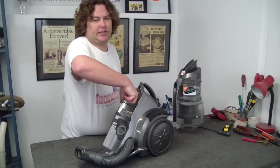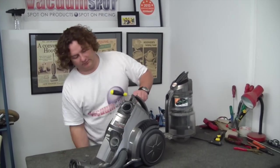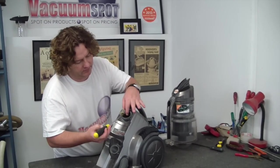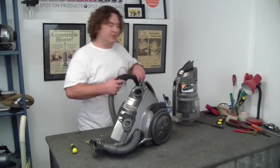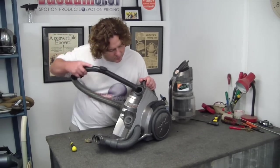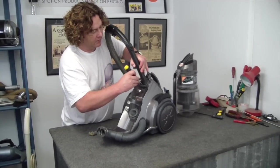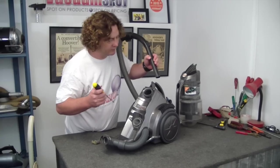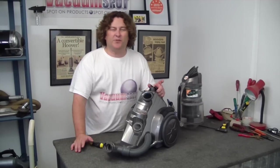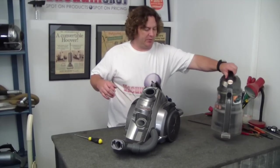Unfortunately, you can't just simply reach in and get much of it out. I'm going to try actually. On some other models this doesn't work at all. I'm just going to see if I can get in there with a vacuum. It removes a good amount, but it's not actually going to get the job done. There's still enough there that you're going to have a potential problem down the track.